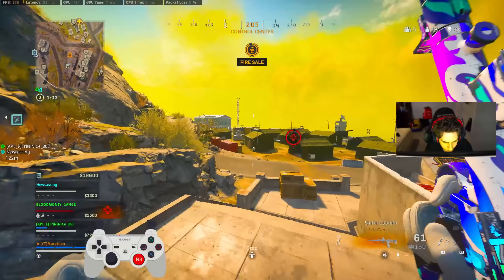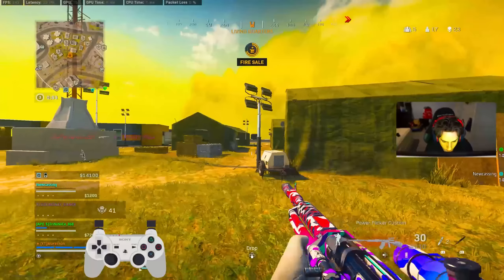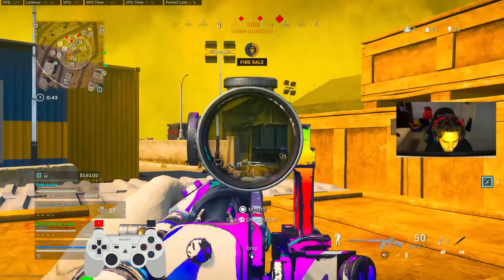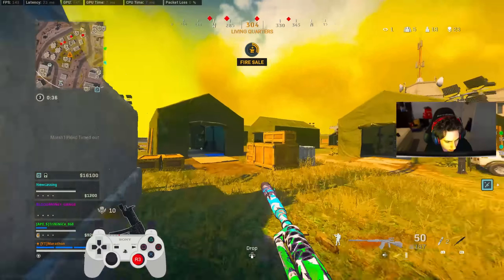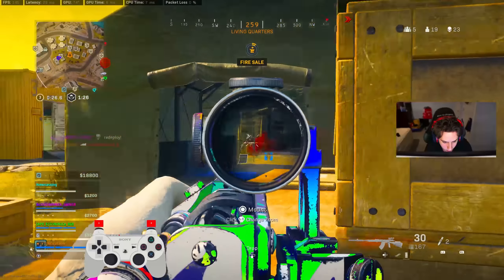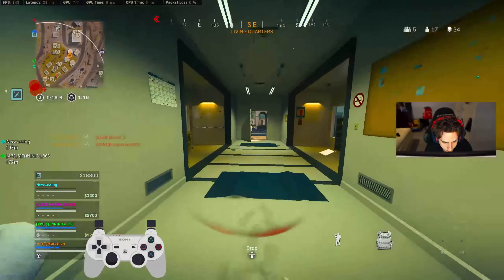Fire sale costs adjusted. Stay vigilant — resurgence window. Reinforcements are on the way. Get out of here, man. Fire sale's done — back to normal.